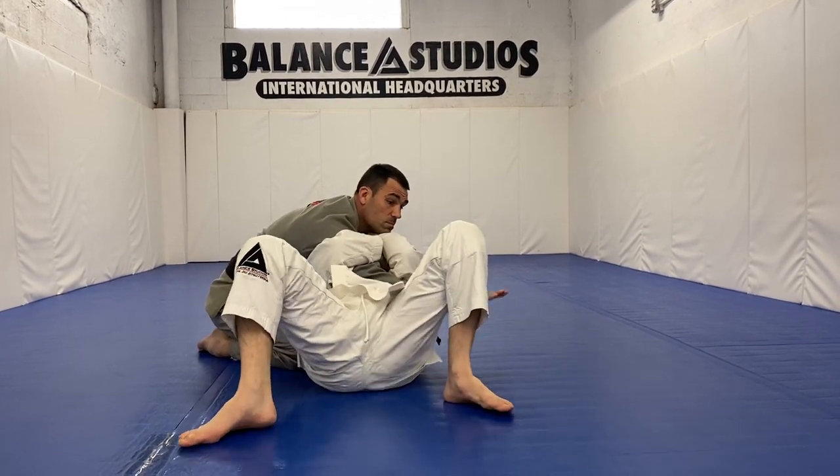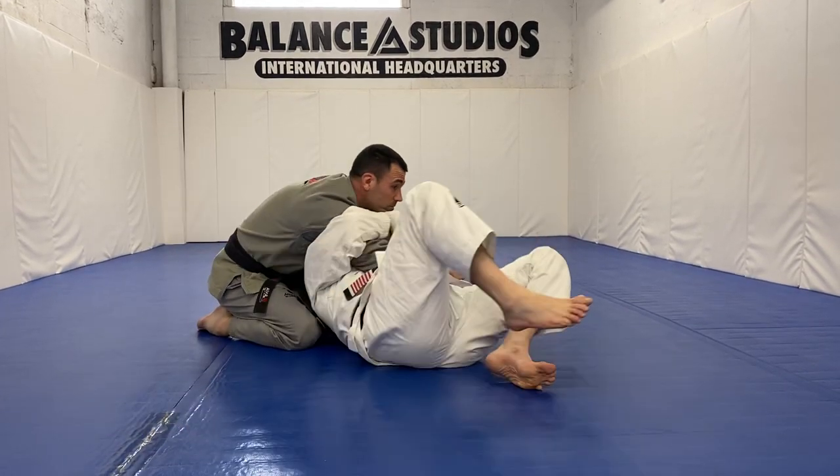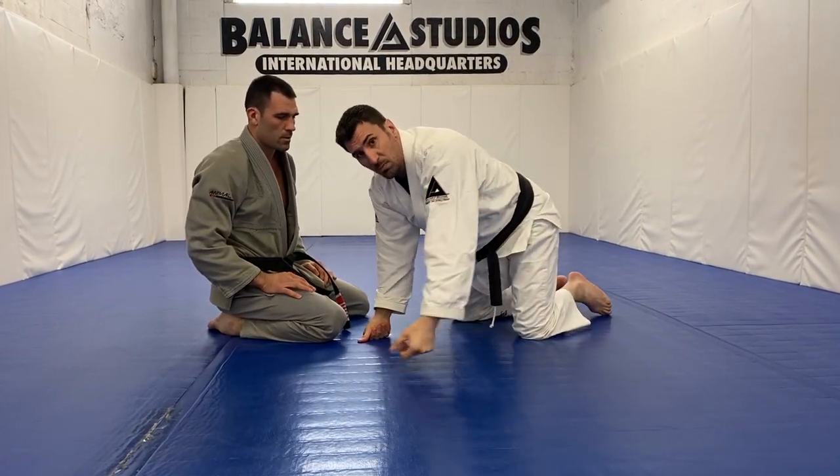I start scooting towards him, when I feel his body weight the other way, I'm going to turn — I'm going to checkmate him right here. It's a nasty choke that can turn into an armbar too, if the guy extends his elbow.